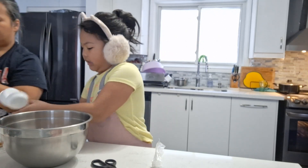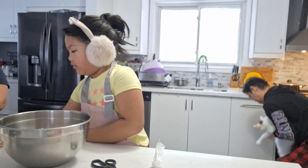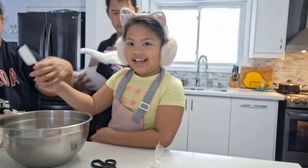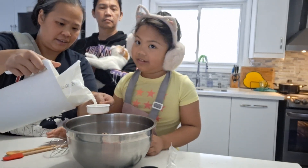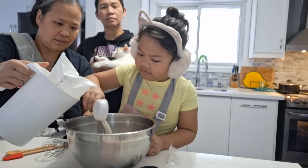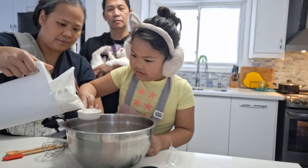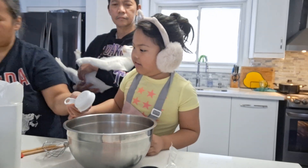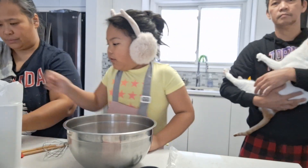So next, let's put one-fourth cup of milk. So where's the one-fourth cup? Here. Here's the one-fourth cup. Okay. Can we just move this? Can we move all of this? So do one-fourth cup. Okay. One and one — two and two.